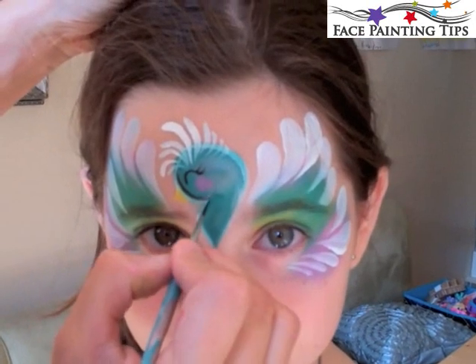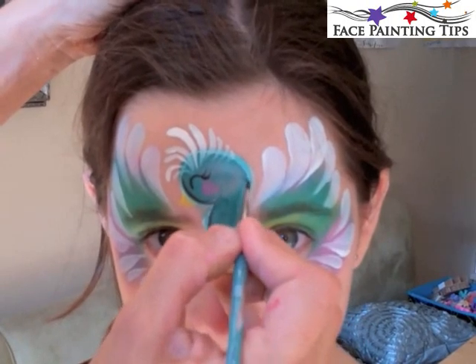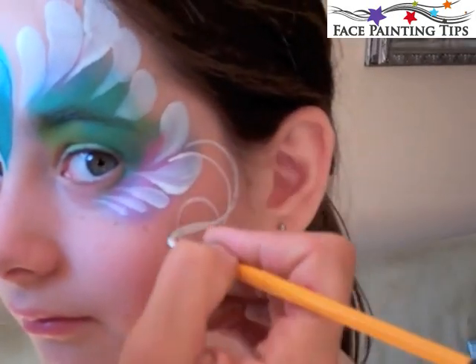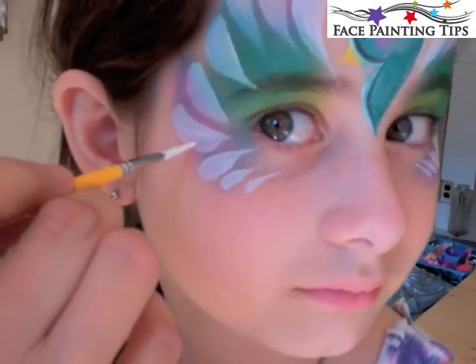I've got that number four round with black, just outlining here and there around the bird. Then number four round with white for some curls and swirls, three on each side.